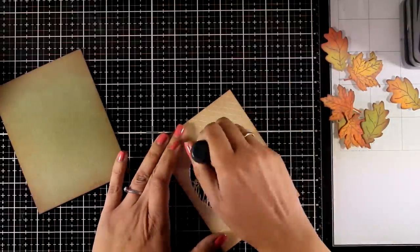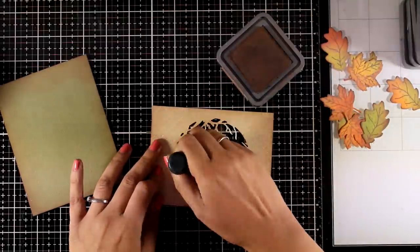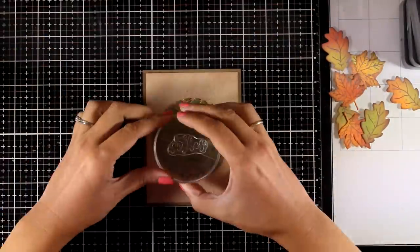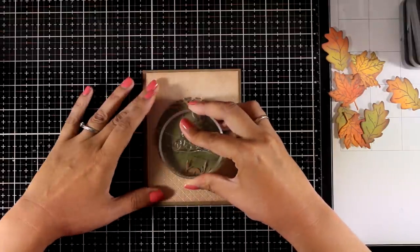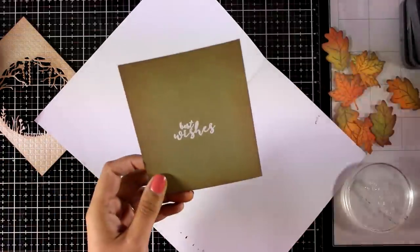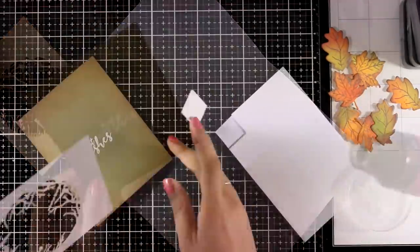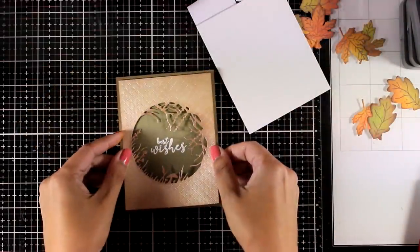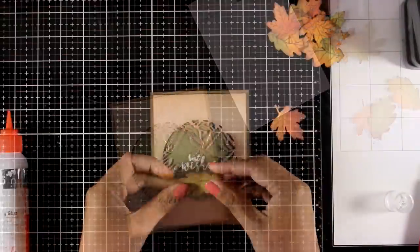For consistency, I'm inking up the edges of the branches again with Vintage Photo. I'm going to place one panel on top of the other temporarily so I can stamp my sentiment inside — I went with 'Best Wishes'. I'm going to apply white embossing powder and then heat set that. I used foam squares at the back for some dimension and now I'm going to stick my panels one on top of the other.